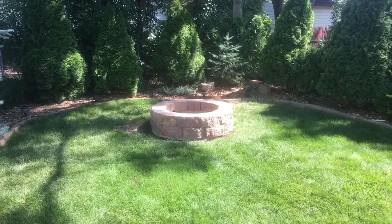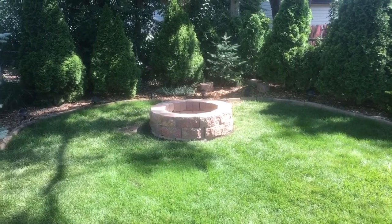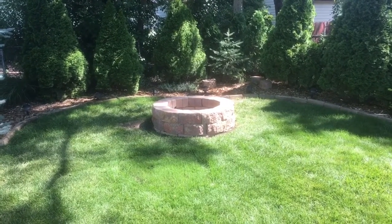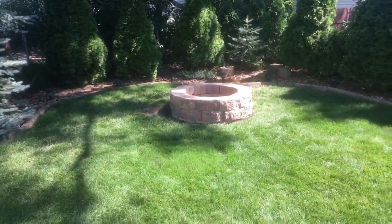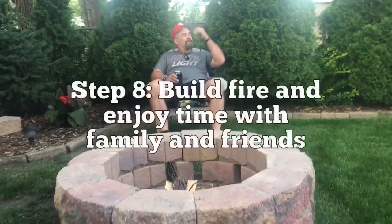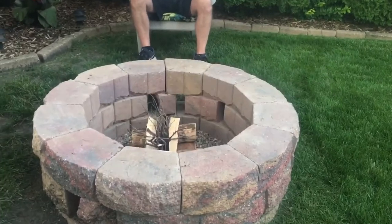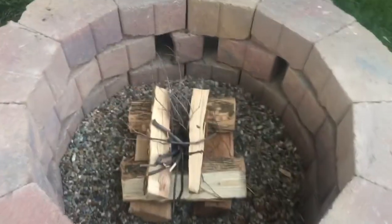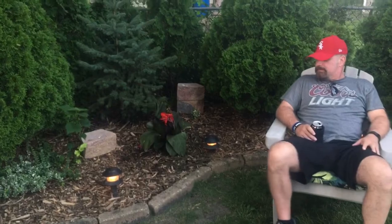Thanks for following this journey — we actually had a fun time building it. We were a little surprised that we could actually do it because we are not big DIYers. We're just prepping for the first fire in our fire pit. The logs are all set up. It's never going to look this clean again — and the lights just went on, good timing.